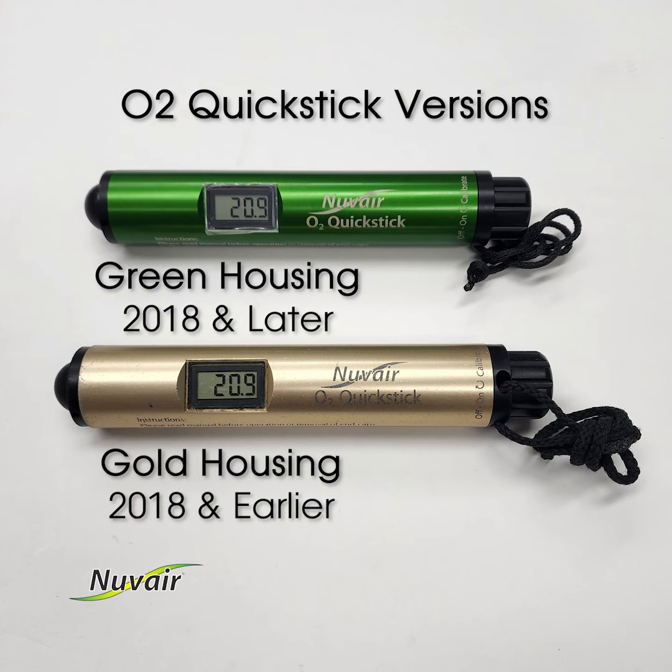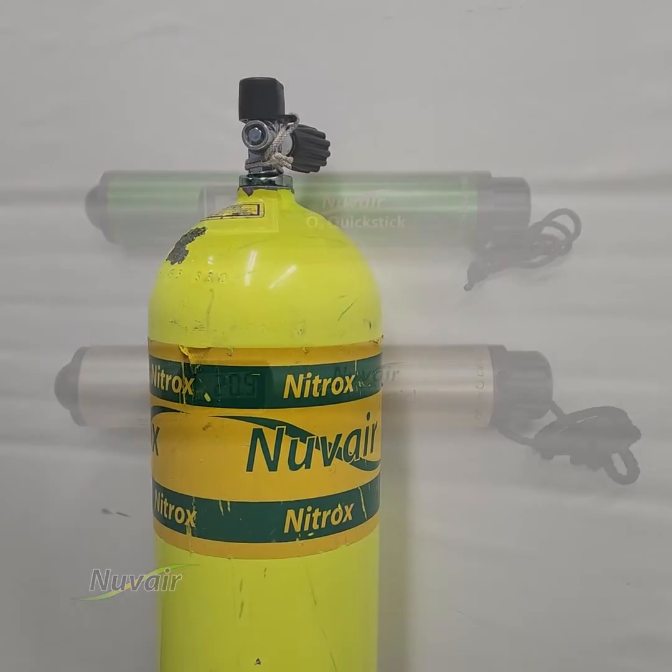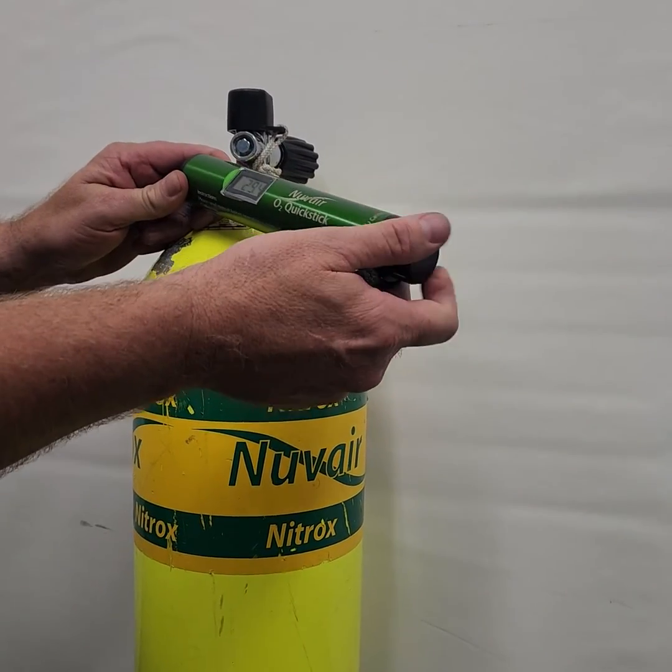Air calibration is essential before every use. Calibrate where you will analyze your scuba tanks.